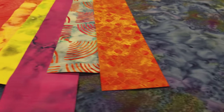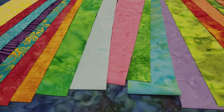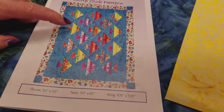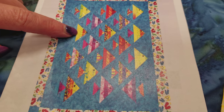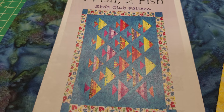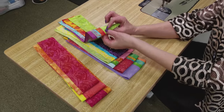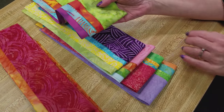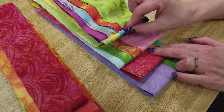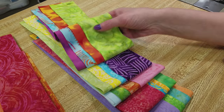Here are the strips I've picked out to make the fish. All of these colors are bright and cheerful and they have a large amount of contrast between their colors and the background color. The next step is to make strip units — four strips at a time for the body of the fish. I have all of my strips placed into units; this is going to be one set of four strips. I'm going to sew them side by side and that's going to make some fish bodies. I put them so that the fabrics would look nice next to each other.